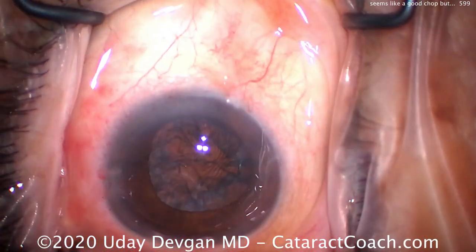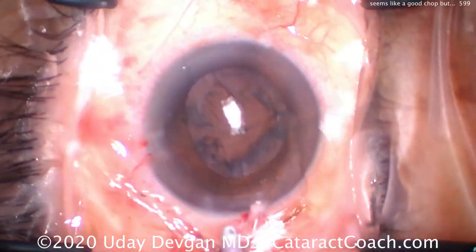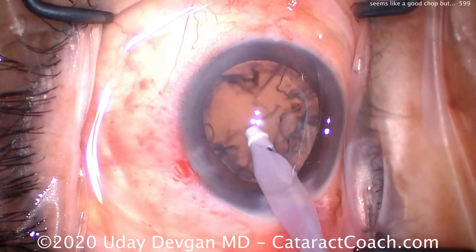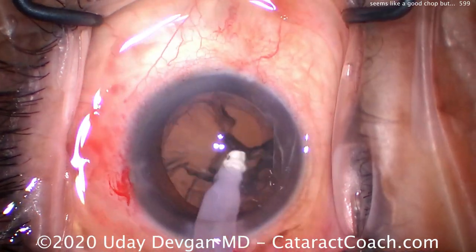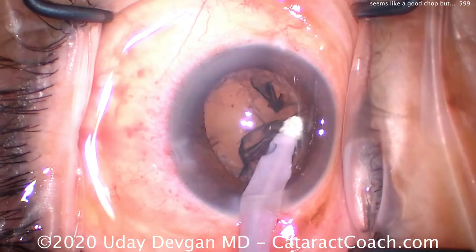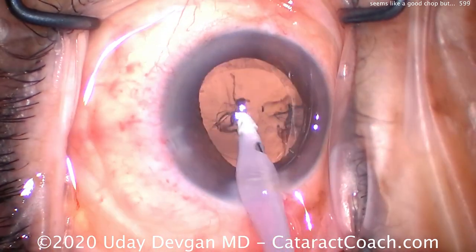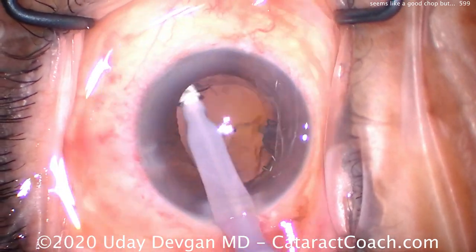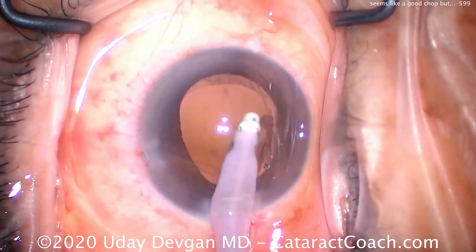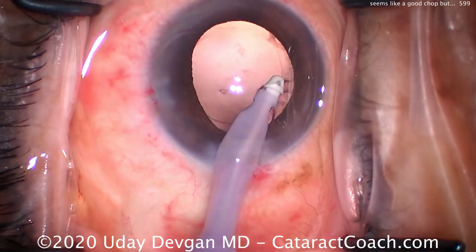Now it's time for the IA probe. We get a little bit of chemosis there — just flattening that out. This patient does have a history of Flomax use, and you can see the pupil is already starting to come down a little bit — that should be of no consequence. We remove the cortex going in a circumferential manner, being careful when we come close to the posterior capsule. We're getting almost all of it out. We'll do a little polishing on the undersurface of the capsular rim as well as polishing of the posterior capsule — nice and clean, looking great.